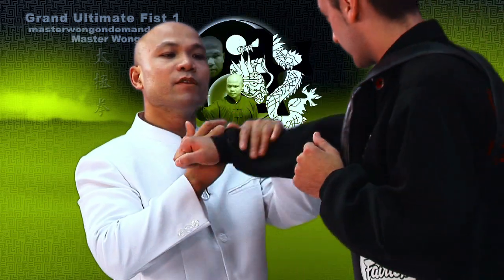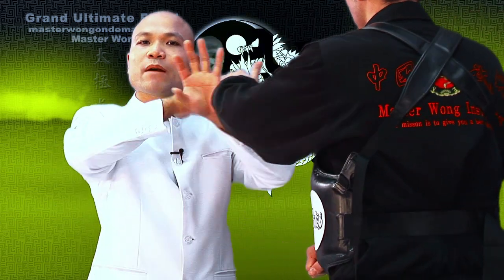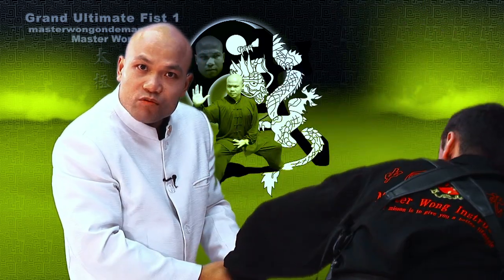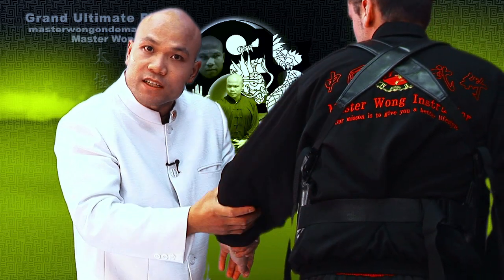So if he punches me here and hits me against this side, I make sure that I break it first. I make sure that I come in and get rid of the arm so he's got no more arm there. Boom! Coming in first to break the arm.